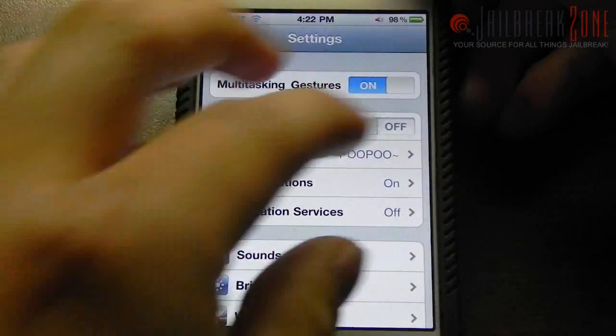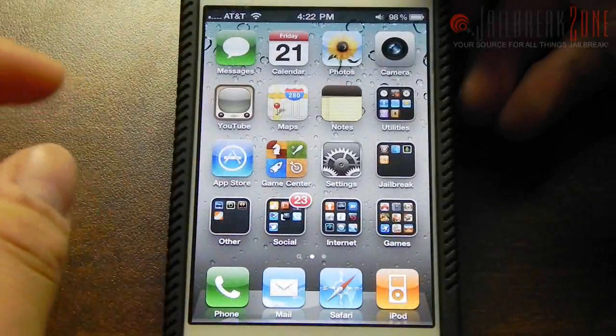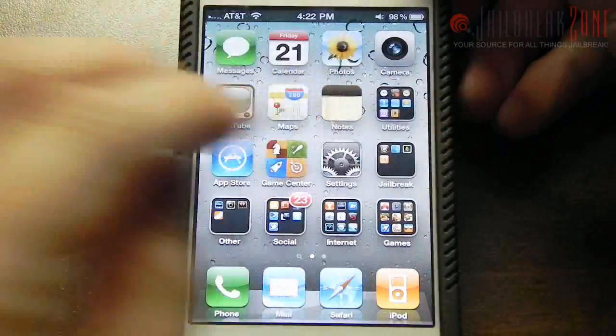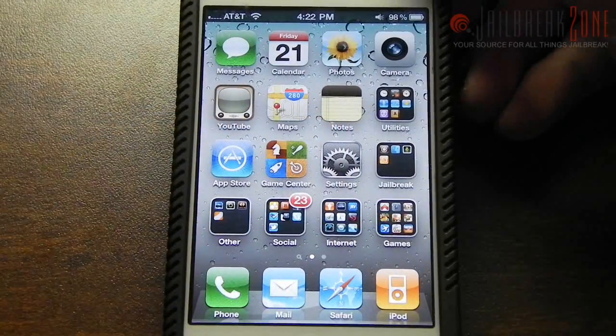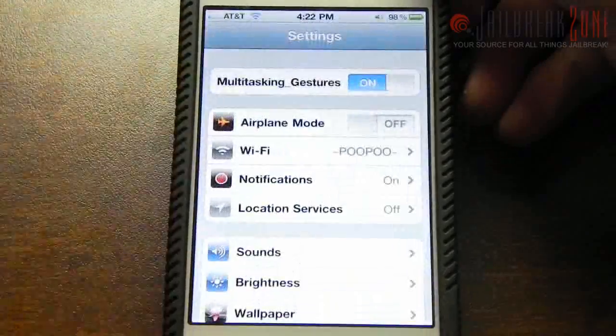That's pretty cool, works very well. The iPhone 4 screen is pretty cramped but it does work very well, and I haven't been using my home button in quite a while since I've installed 4.3.